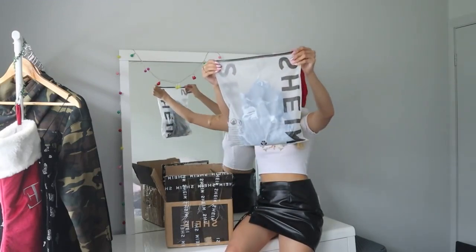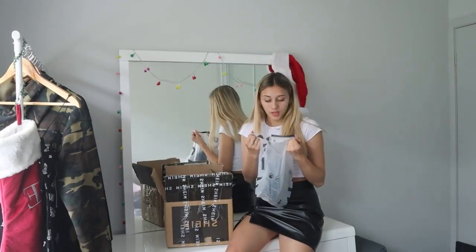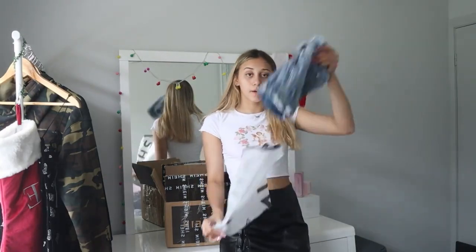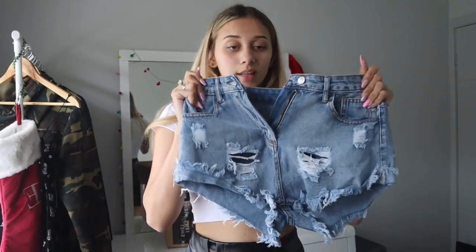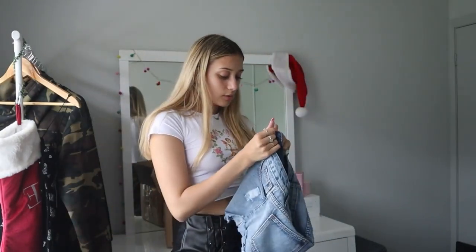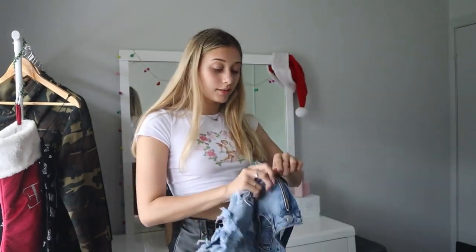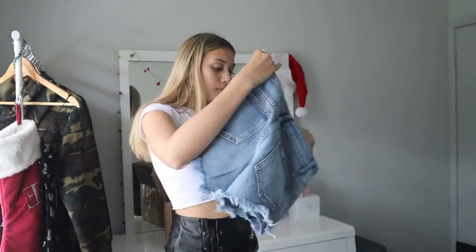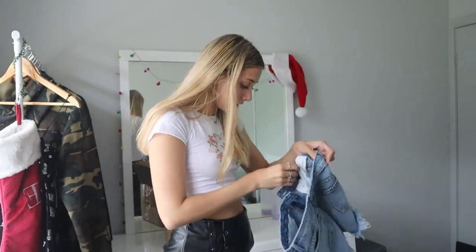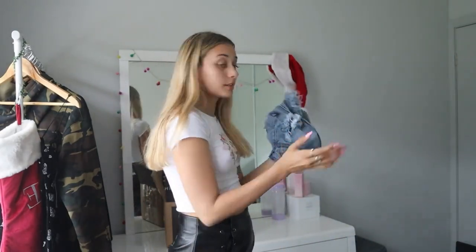Next item — some denim. We have cute denim shorts! I actually needed denim shorts — it's coming into summer and I'm so fussy with shorts, so let's just pray these are good. These are what they look like — they have some rips. This is what the back looks like, actually pretty cute, and it seems like good quality. The button's on well. Let's do a zip test — zips up well. Maybe a little bit too big, but we'll try them on. These are also in a small.